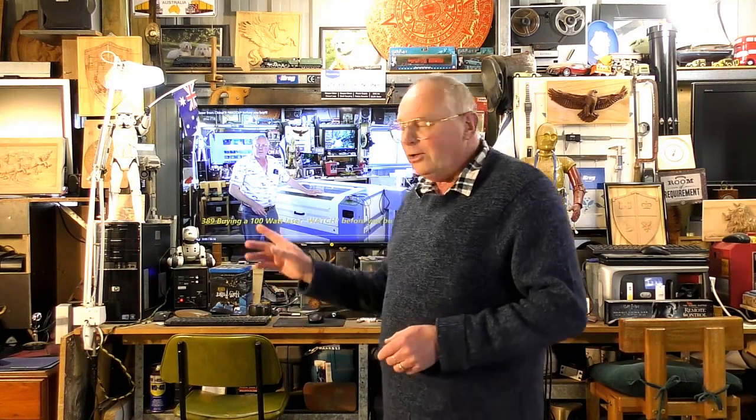Hello. Normally you see me on YouTube videos behind the controls of my 100 watt CO2 laser. Over the last four to five years I've had thousands of emails asking me to point people in the right direction of a small CO2 laser that can be used as a learning tool.